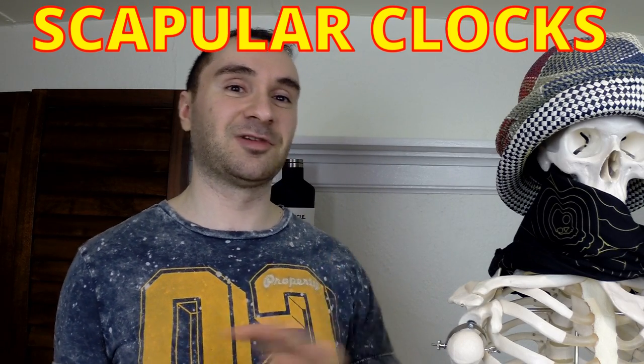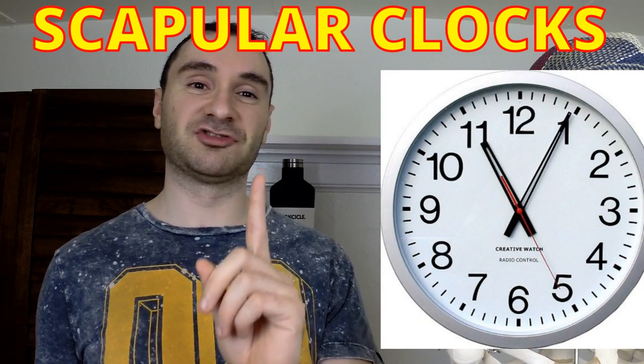This is just one example of how poor shoulder blade coordination can cost you in many activities. So you want to improve your mind-muscle connection for how your shoulders are moving. Here's a simple exercise I'm going to give you — it's called scapular clocks. You picture a clock: 12 o'clock, 3 o'clock, 6 o'clock, 9 o'clock, and you go around clockwise once, then counterclockwise.